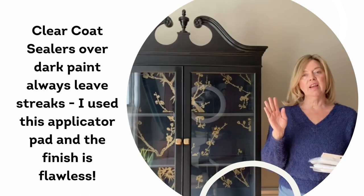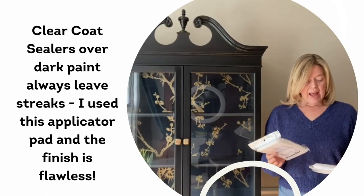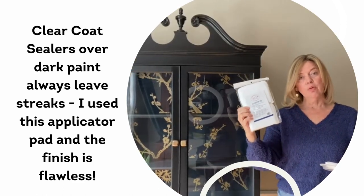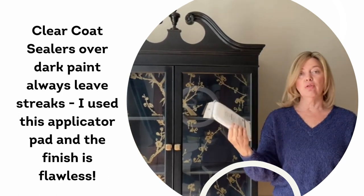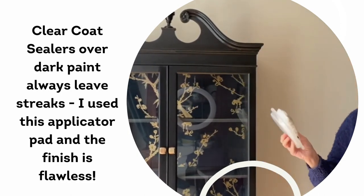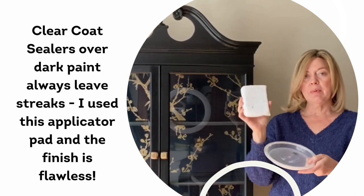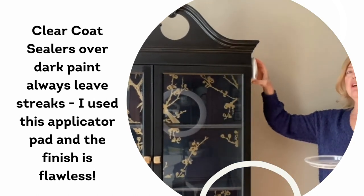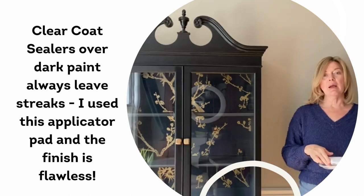So I went back, sanded it lightly using a scuff sander pad, and then used these applicator pads — they're actually for wood stain, and they work brilliantly with the clear coat, with no streaks. I just poured the clear coat into the lid of an old container, dipped the pad in, wiped off the excess, and then very carefully and evenly stroked it down the piece. It's beautiful.